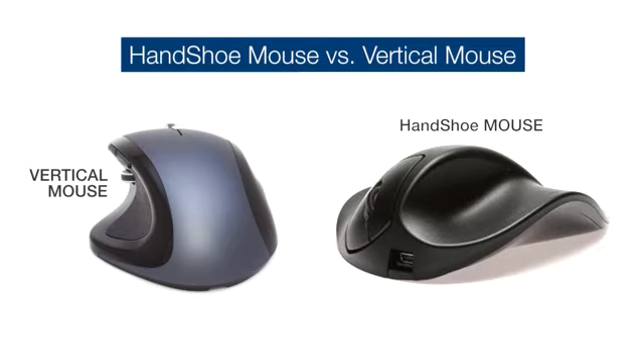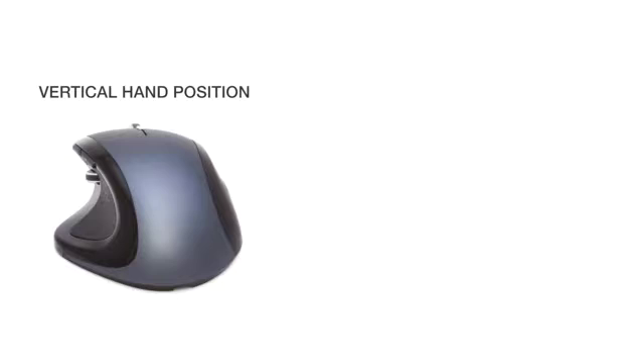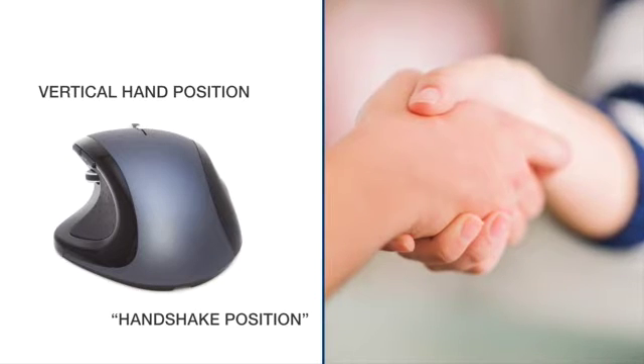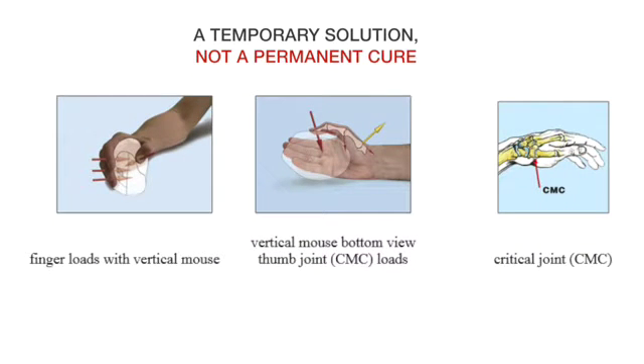For years, vertical mice were seen as a solution to mouse complaints. The change to a vertical hand position, also known as the handshake position, made people believe it relieved strained muscles. Unfortunately, they didn't realize that they had only found a temporary solution, not a permanent cure.